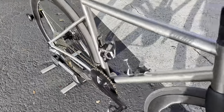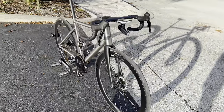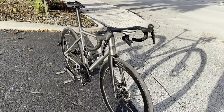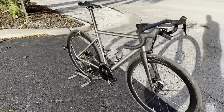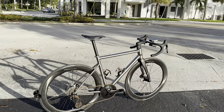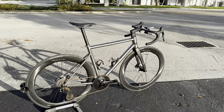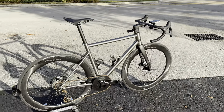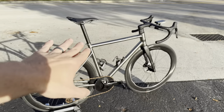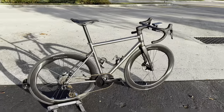The bottom bracket is a T47 threaded outboard. Max tire size is 700x32c — I'm running 700x28c, which is still very comfortable. I keep my pressure around 95 PSI since I'm a bit heavier. The bicycle comes with a lifetime warranty on the titanium frame, seat post, and fork. The carbon fiber fork warranty is lifetime on the titanium version; if you get the aluminum version with a carbon fork it's five years — just double-check with them to confirm.